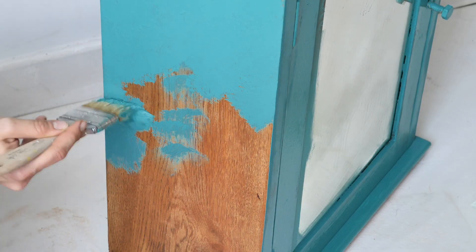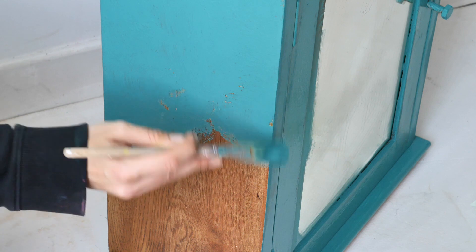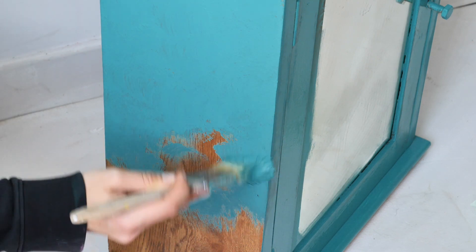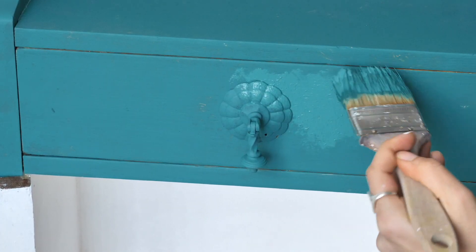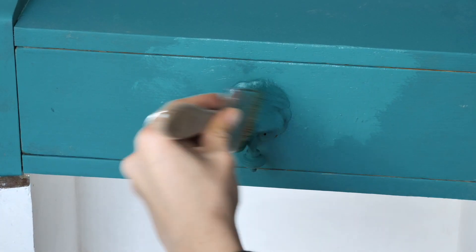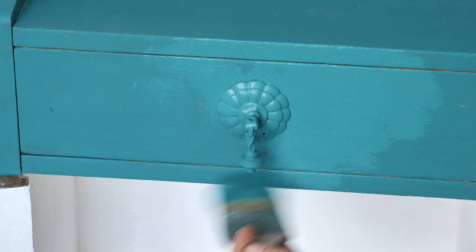Once I was done painting, I let it cure for about two hours before applying the second coat. I applied the second coat of mermaid tail, same by tapping it.